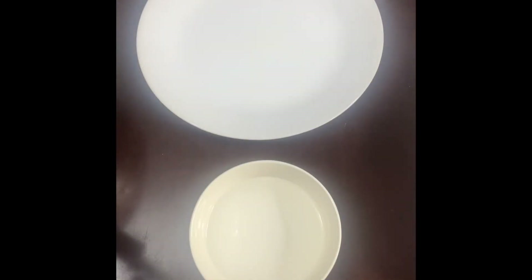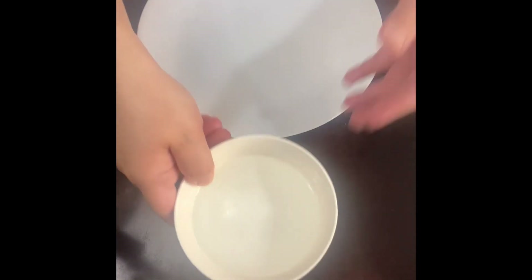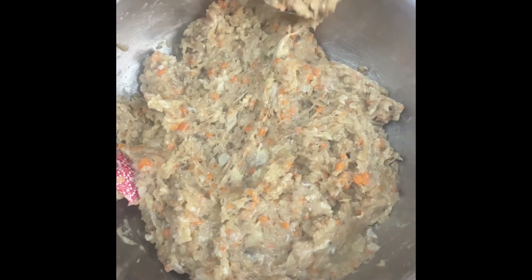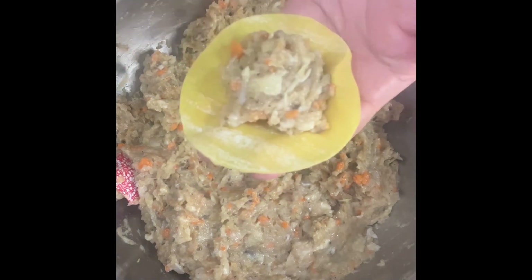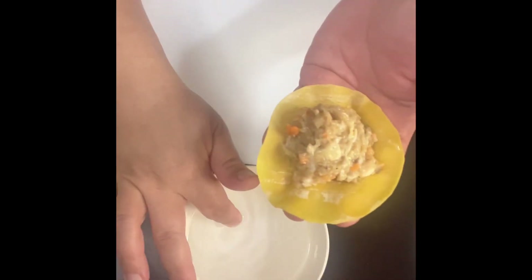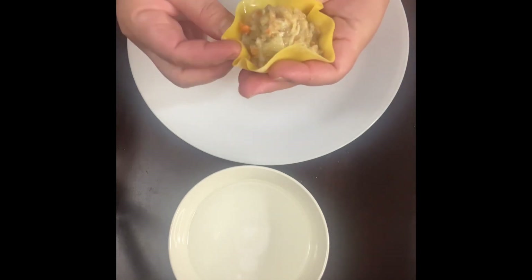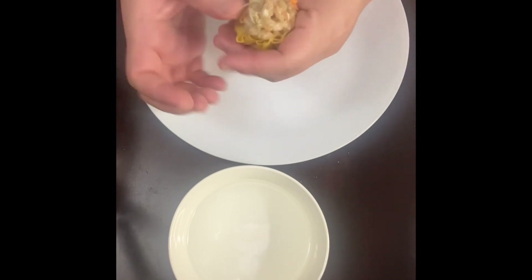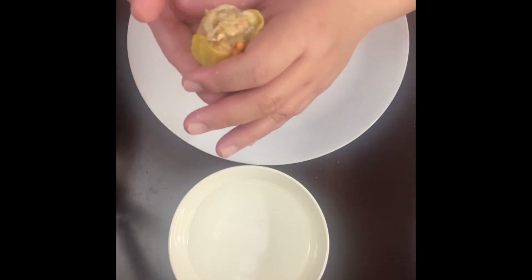These are the things we need to wrap our shumai. I have Hong Kong style dumpling wrappers that I bought from the Asian market, and we need a cup of water so that we can seal the sides of the shumai. Get a tablespoon of the meat mixture and one piece of your shumai wrapper, then put the meat mixture at the center of it. Dip your finger into the water and seal it, then move it in a circular way, fold those edges, press them a little bit, push forward, make sure everything is sealed together — and that's it, that's how you wrap a shumai.